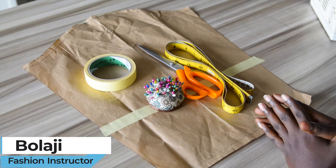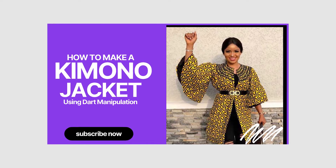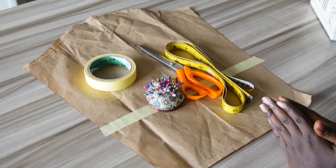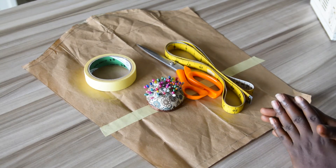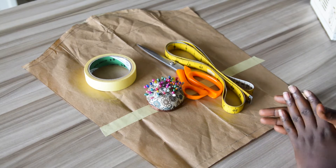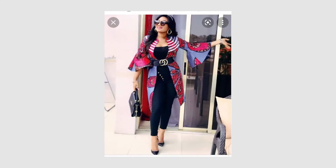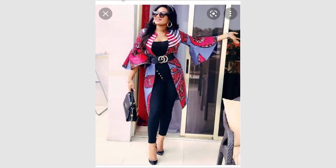In one of my previous videos on how to make a kimono jacket with bell sleeve, I showed you the drafting and cutting of the whole process. I ended the video on a note that I'll be putting all the pieces together to make a beautiful kimono jacket and also concentrate on the sleeve part of the style in a new video. In case you missed that video on how to draft and cut a kimono jacket, kindly go back to my channel and check it out.